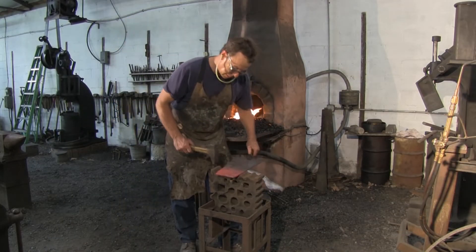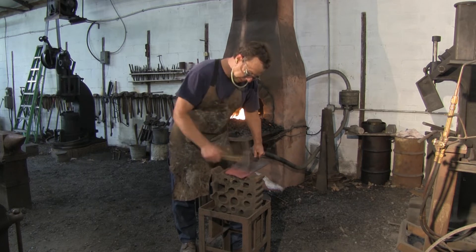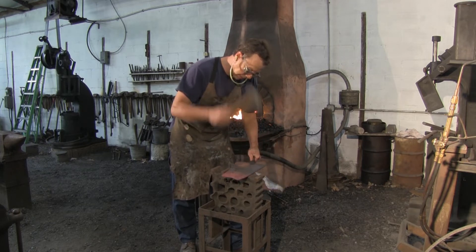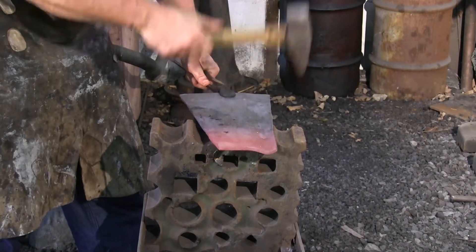Now when we roll this up into a tube, it's helpful to forge the outside edges first and then forge the inside, because it's hard to get back to the outside edges after we roll it up.